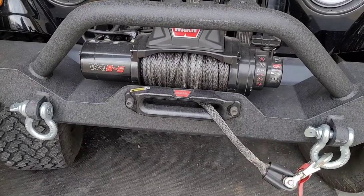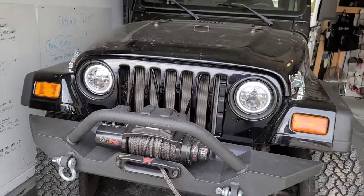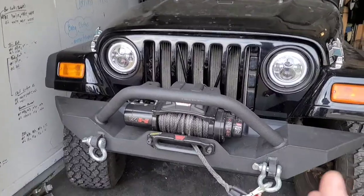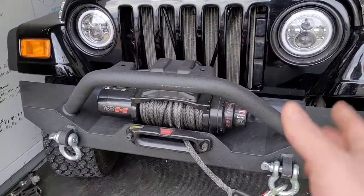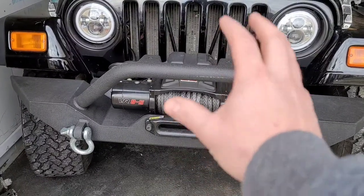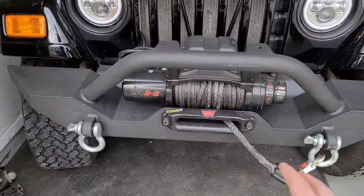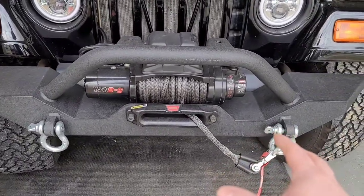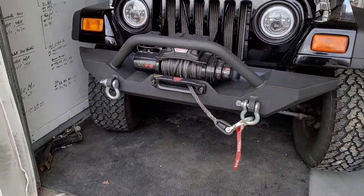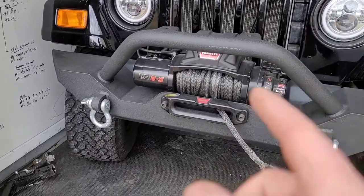I was definitely wanting a winch for the Jeep. I go camping in this thing and I'm going to start camping a lot more. A lot of times I go by myself, and it would be nice to have a little peace of mind knowing that if I do get stuck somewhere I can probably get myself out. A lot of times I don't have cell phone service when I go out camping, so this definitely is going to be a little extra peace of mind.